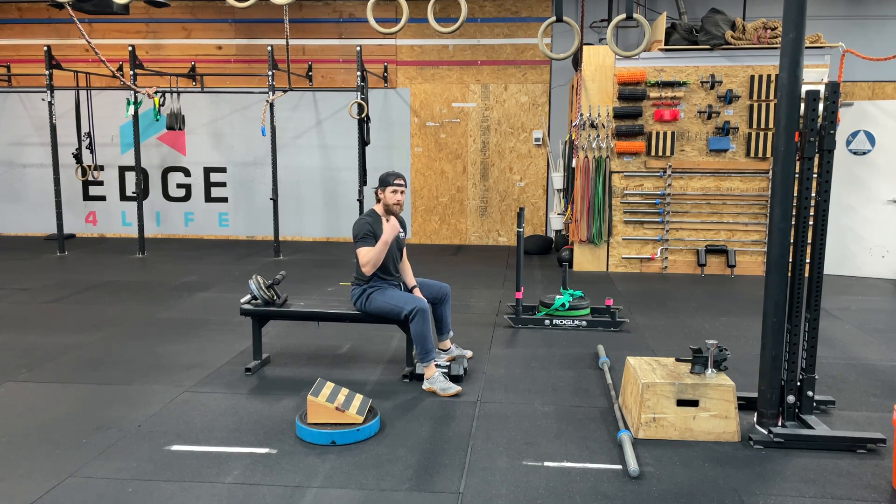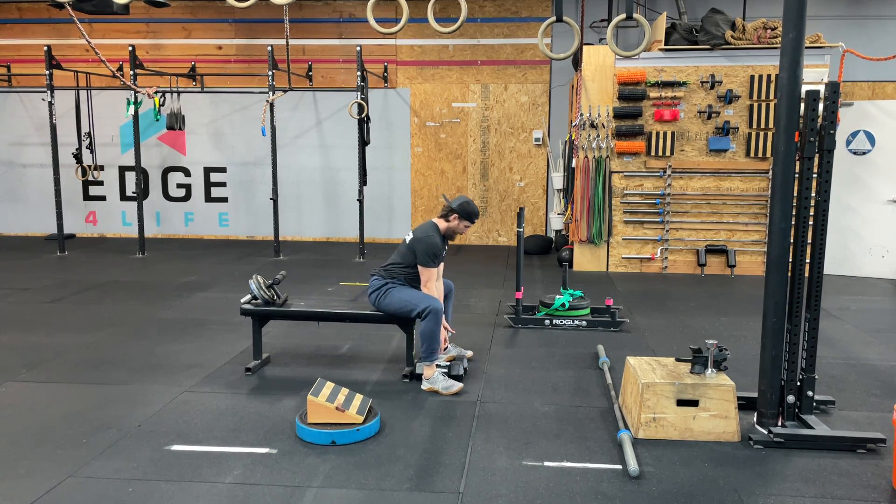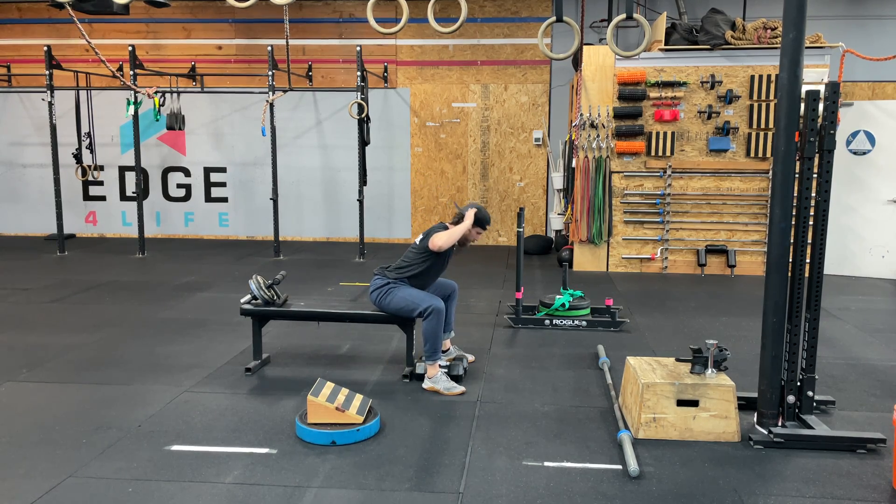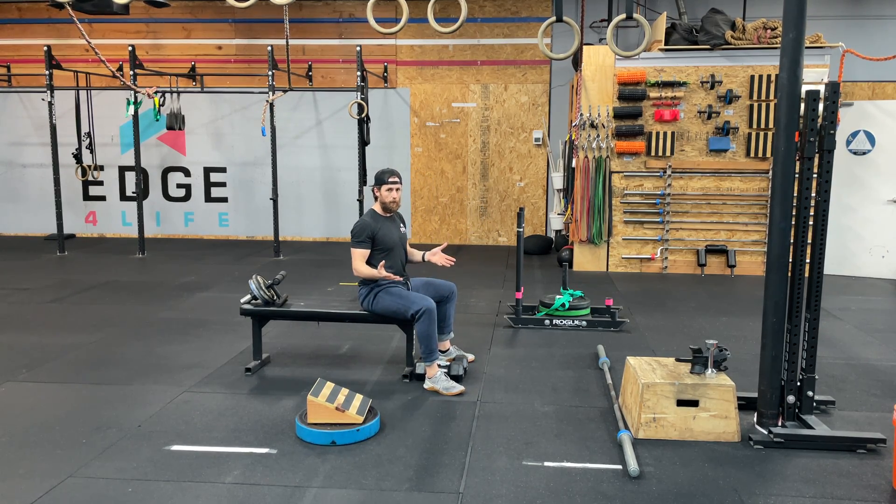For your seated good morning, we've essentially played with two options, and that is using dumbbells or using hands behind the head. It really just depends on where you're at with the movement.